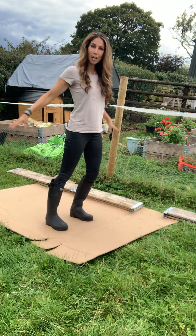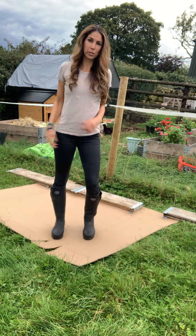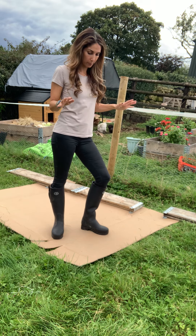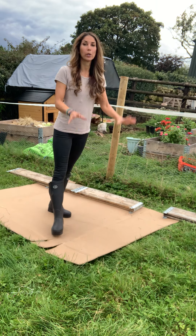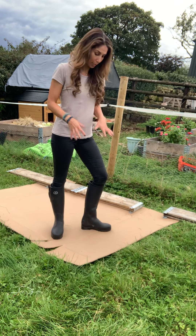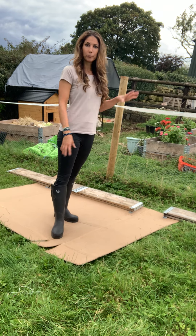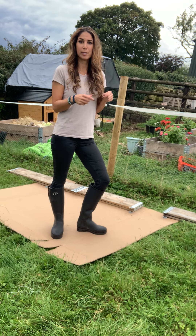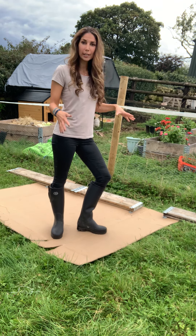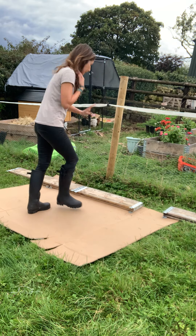Start with cardboard — lay cardboard down. I've got a huge bit of cardboard from a big chicken coop, but you can use your delivery boxes; they can be smaller. Put your cardboard down. This is part of the no-dig method, which means you don't have to dig anything up. This will suppress the grass and the weeds below it. You can see where the chickens have dug up some of the cardboard that's been rotting and laying down, and there's nothing underneath — so it's great for the weeds.